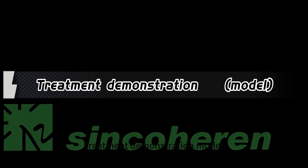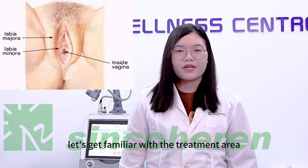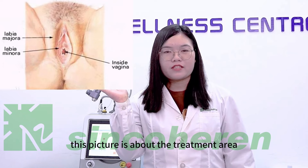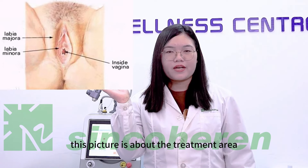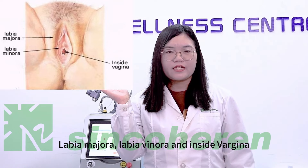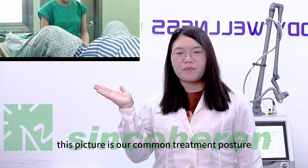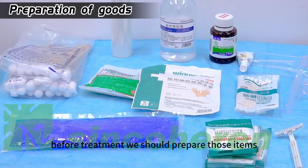This is a treatment demonstration model. Let's get familiar with the treatment area. This picture shows the treatment area: labia majora, labia minora, and inside the vagina. The next picture shows our common treatment posture.